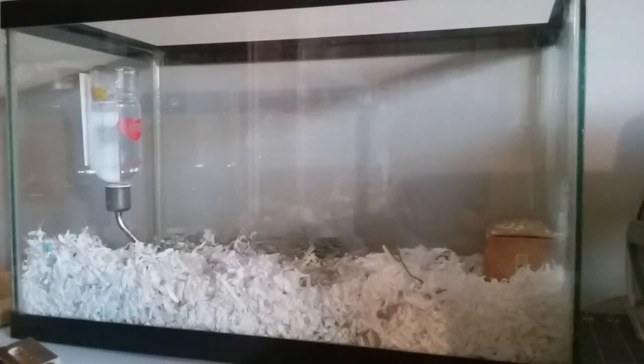Hey everybody, it's Evan from Noves Nook and today we're going to talk about mouse housing and whether or not you should keep mice in a 10-gallon aquarium. When I was searching on YouTube looking for cage recommendations for mice, I found a lot of people saying that the minimum — which was perfectly fine — for one male mouse or three female mice was 200 square inches, which is the equivalent of a 10-gallon aquarium.